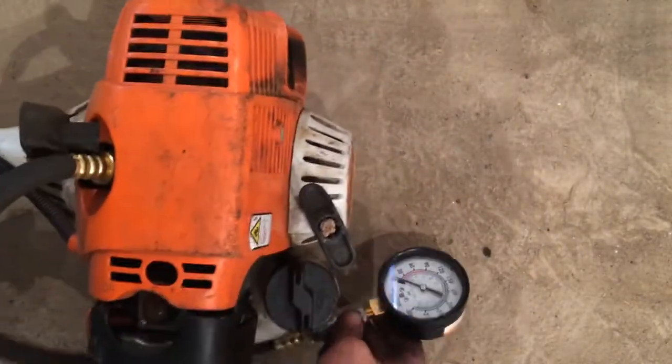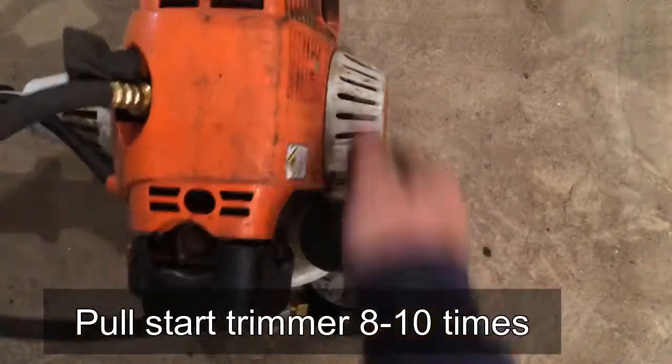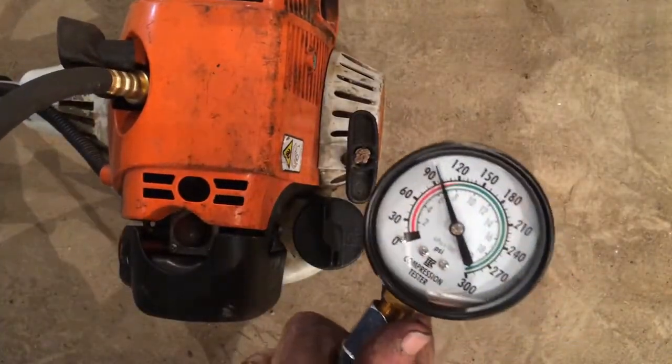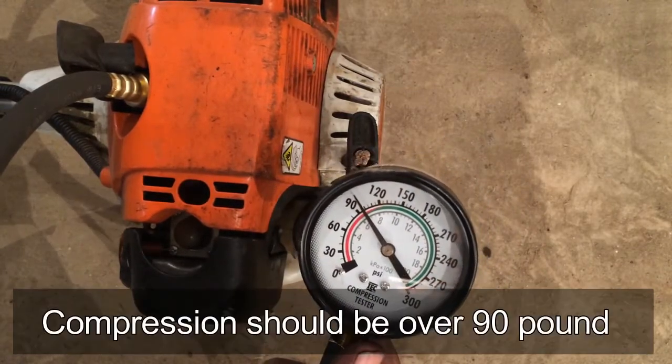Then just pull-start the engine around 8-10 times. The needle won't move on the compression tester. Your trimmer should read over 90 pounds of pressure. As long as it reads over 90 pounds, your trimmer should be pretty good.